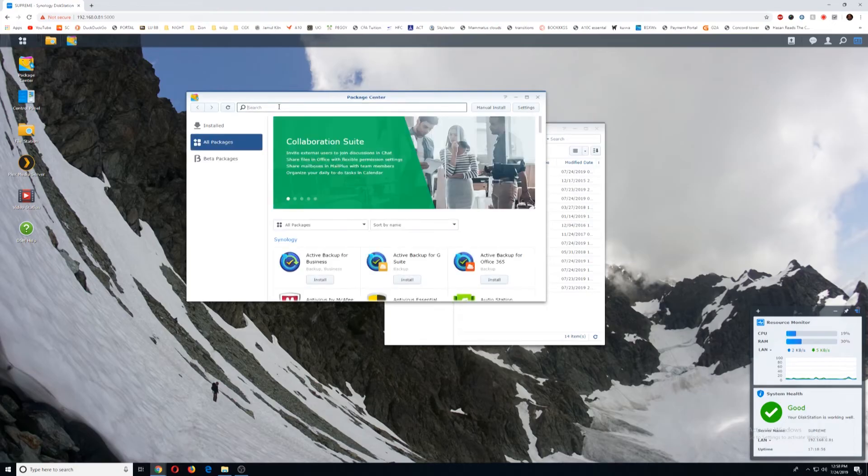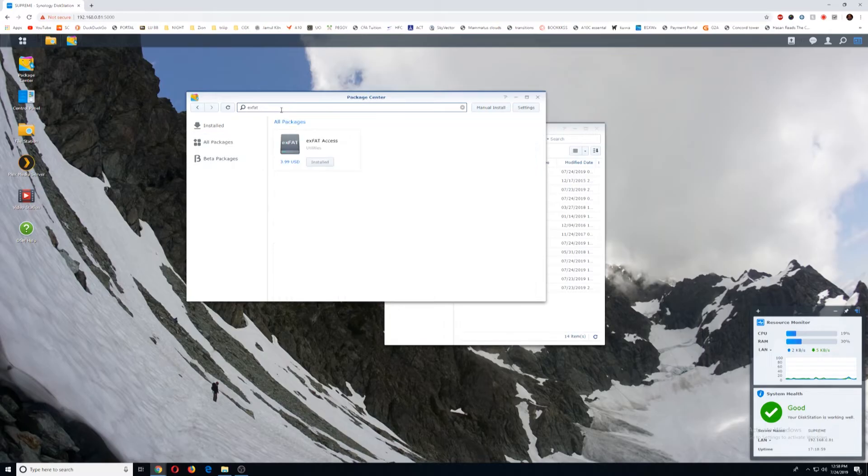Part two of this video is if you're having issues — say you connected your USB drive and you have an exFAT — now what do you do? You'll have to go into Package Center and search for exFAT, and you'll see exFAT Access. This is a $3.99 add-on that allows your Synology station to recognize exFAT file systems. Now say you didn't want to pay that — you do have NTFS and FAT32 to work off of. The problem with NTFS is that it's not cross-platform, so if you have a Mac system and want to write to it, that's not going to be an option, and some Linux systems are also the case. If you have FAT32, your files are maxed out at four gigabytes, so if you have any files bigger than four gigabytes, that's also off the table.